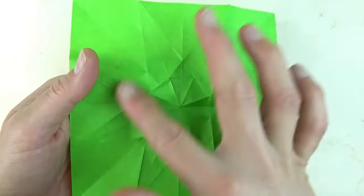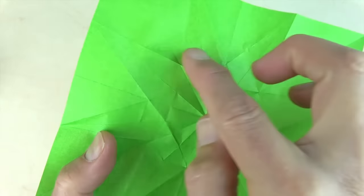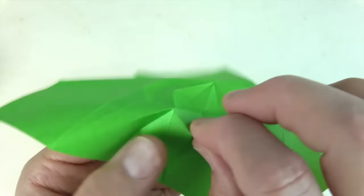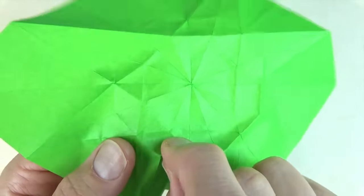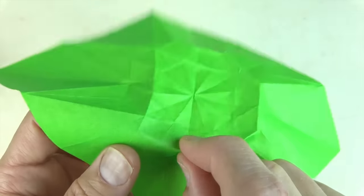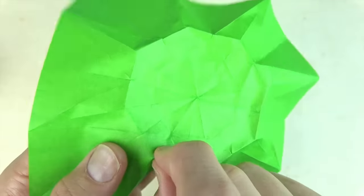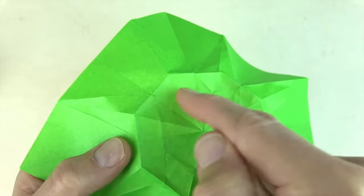Now that we've made all of the star folds, we're going to make this octagon of creases. Start right here at the intersection and pinch around — notice how my hand is behind to provide support. Pinch around and make sure that those folds go through the actual intersection points. There's the octagon. Now let's do the inner octagon.